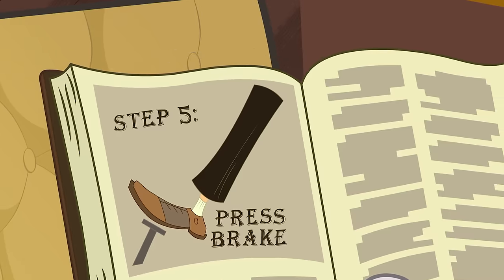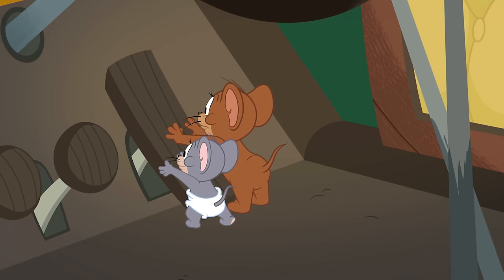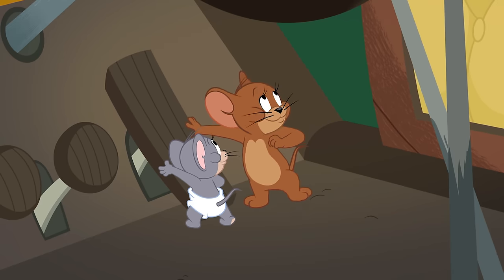Step 5: To decelerate the vehicle to a halt, remove the mouse from the accelerator and lightly press on the brake. Wait — a mouse? How'd that get there?